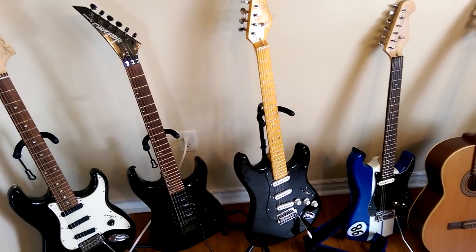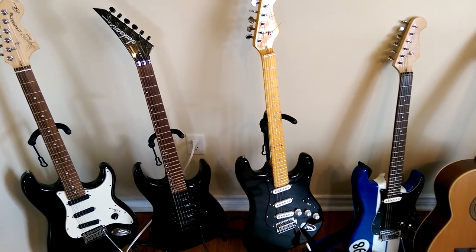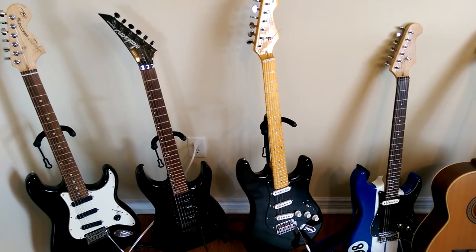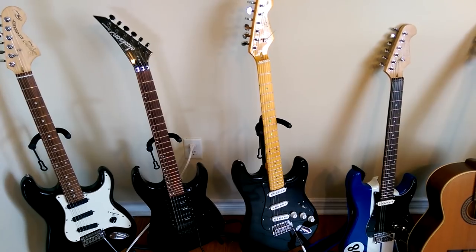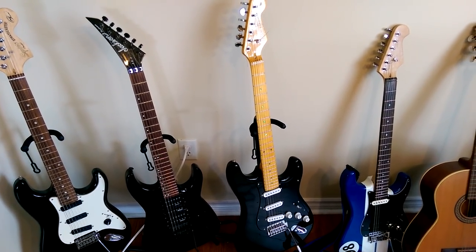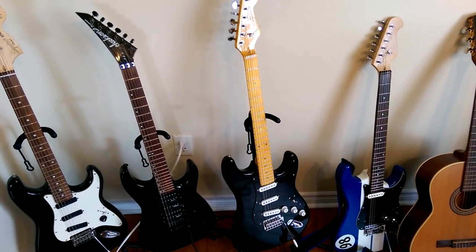And this is my David Gilmour partscaster that I built about a month and a half ago. I was off for a few days, so I picked up parts here and there from my local online marketplace and put this together for less than $200. It sounds amazing. I have a video on my channel playing some David Gilmour on it if you want to check that out. A lot of fun building that from scratch.